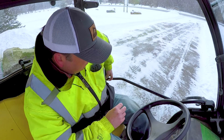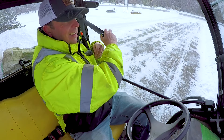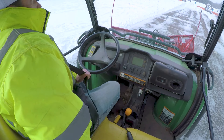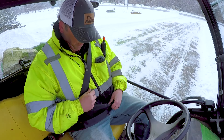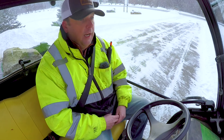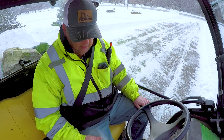First thing — putting the seatbelt on. As with any of our plow videos, really operating any equipment, can't stress the seatbelt enough. I know some people don't like wearing them, but if you've ever plowed a lot and you hit something, you'll be an advocate for seatbelts really quickly because of that force of hitting something.